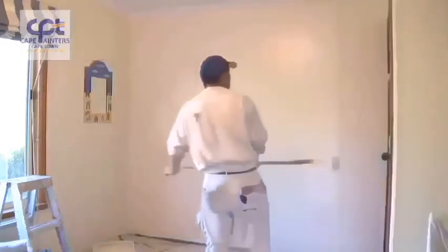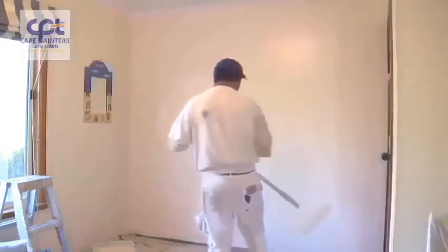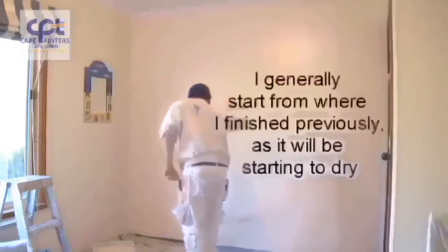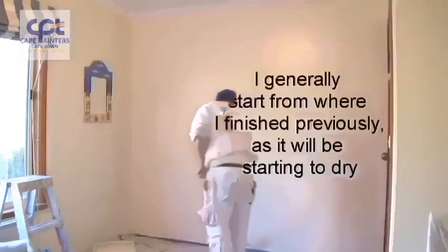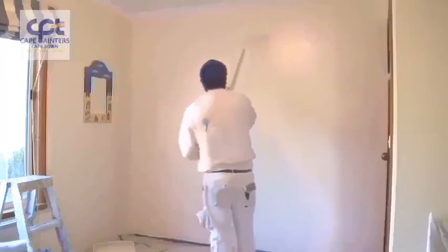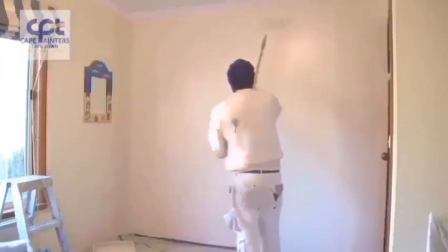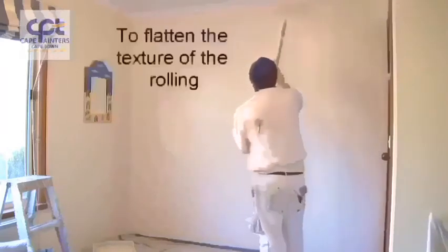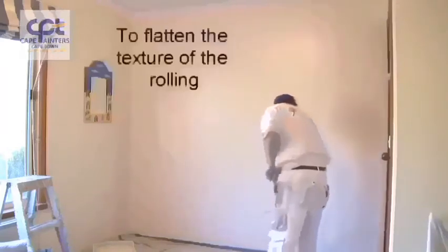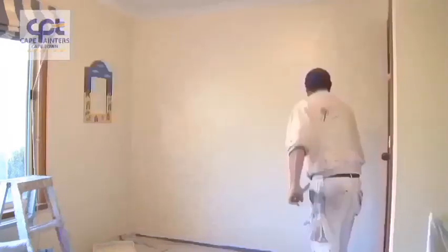Now I've got to roll it all out. Some people would like to go back from that corner into what they've just done — it's not going to matter. When you're rolling this out, do it lightly. You're lightly going back over the wall just to flatten the texture out of the roller. This way you'll end up with a smoother and even finish.